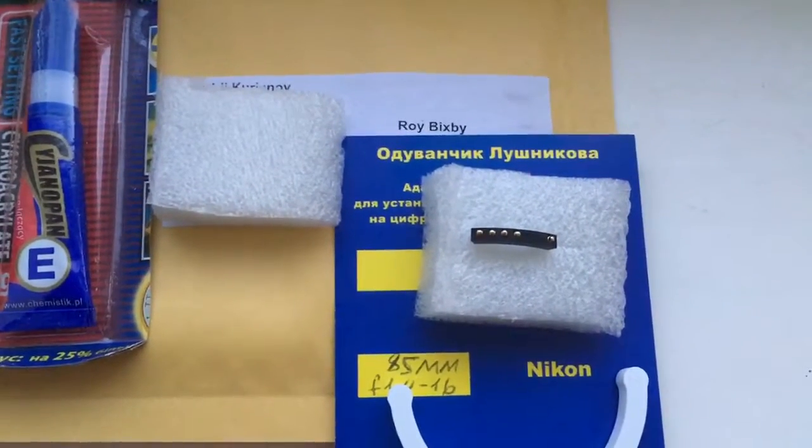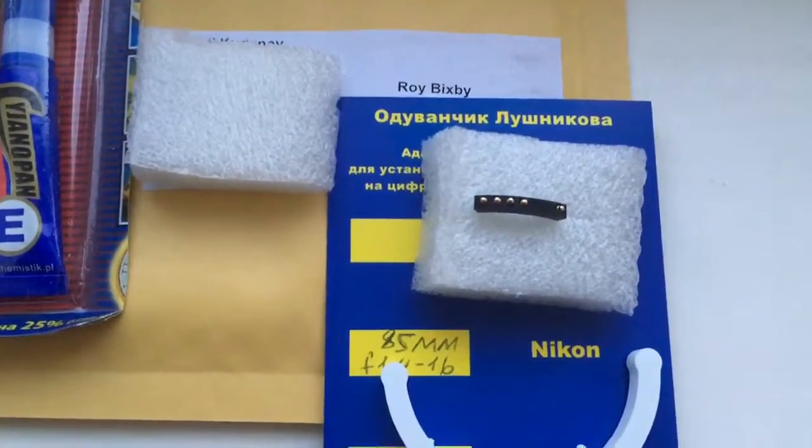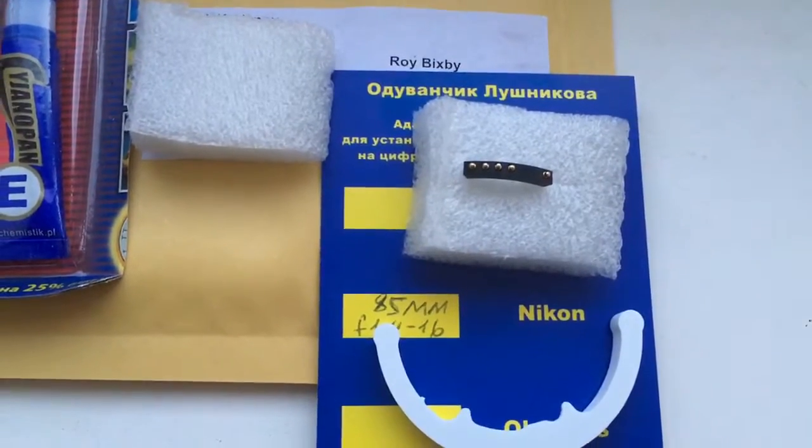Now I package your chip and send it to you. Thank you for your attention. See you next time.